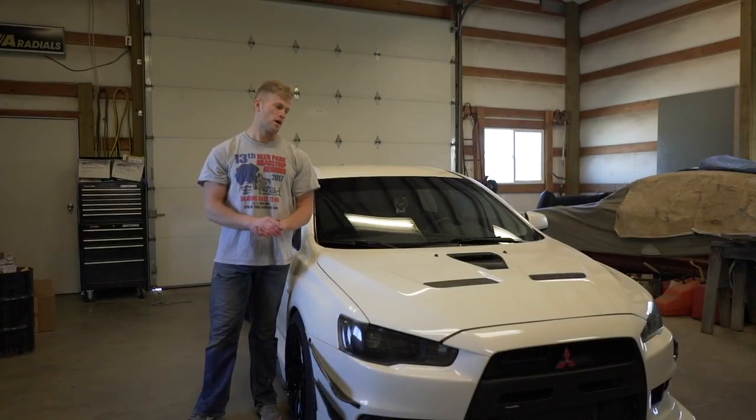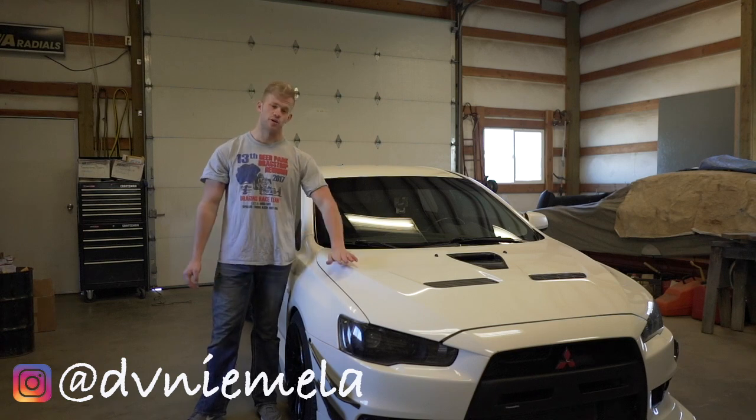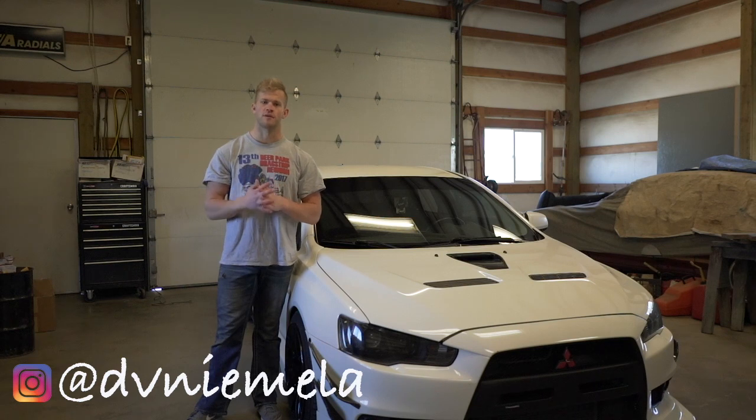What's up guys? Welcome, welcome, welcome. Today is a video I've been needing to make for you guys for a very long time now. So here I have the Evo X, the Mitsubishi Evo, and we're going to be doing a full cut and buff on this car.